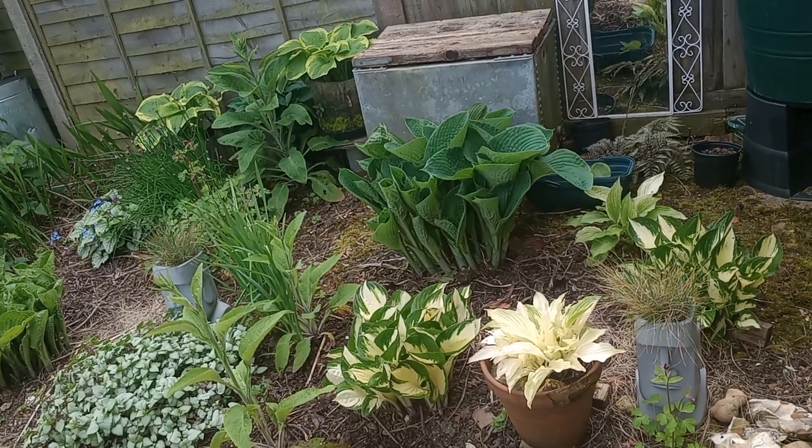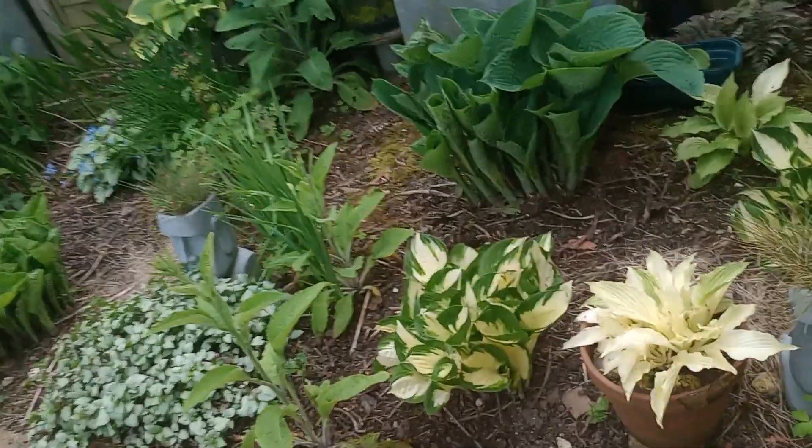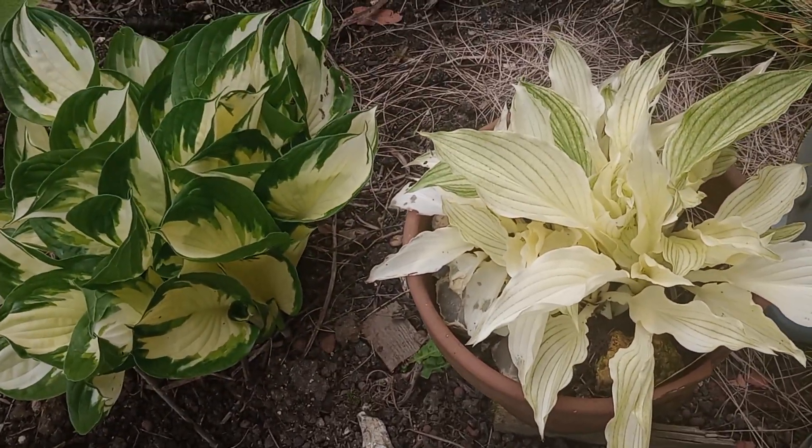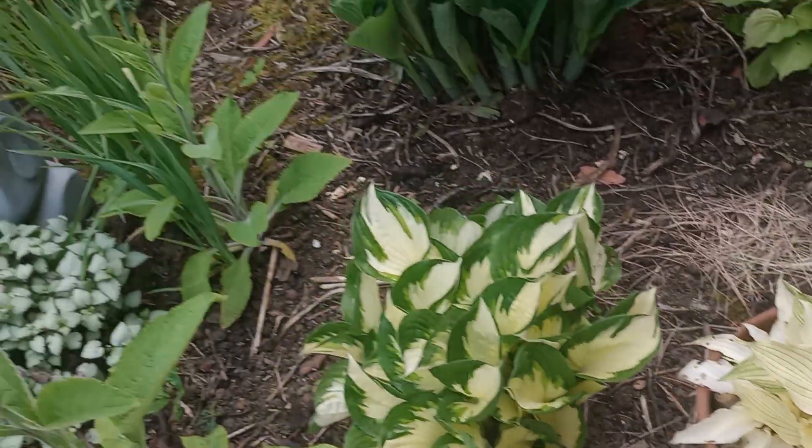Guys, just a quick video. Do you remember this from last summer or spring? My white feather hosta. They're at their best again.